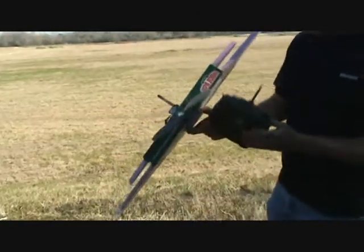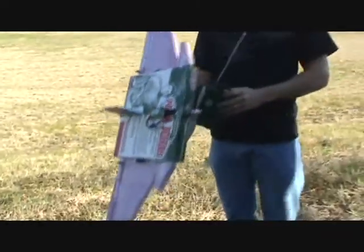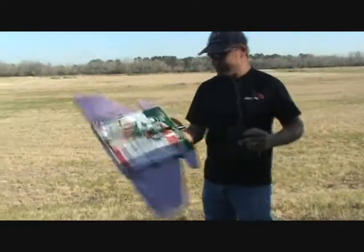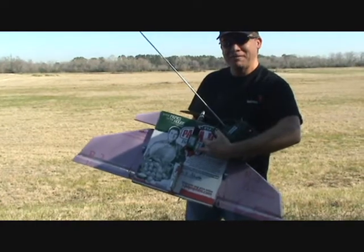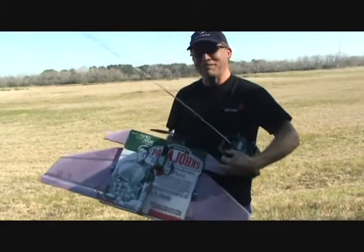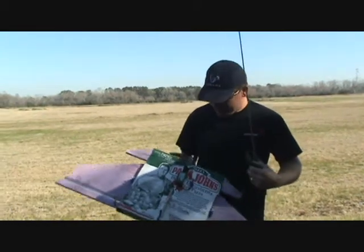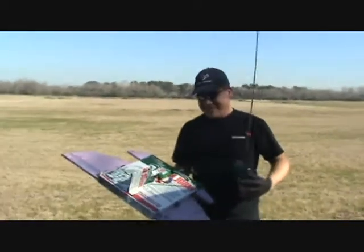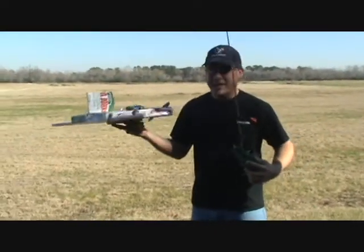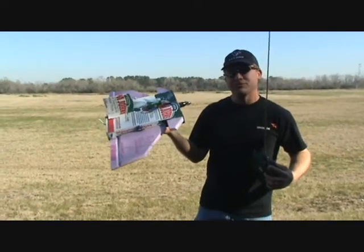Where can you get that body from? Any local Papa John's establishment. PapaJohns.com will deliver you a body for your airplane if you fly one of these. We've even got the CG spot marked here in the middle — in case you're curious about where the CG should be on a Papa John's Pizza Box, we've got the standard CG moniker there so you know where to calibrate your CG. And we're using some cheap China servos — the SG-90, 9-gram servos from Tower Pro, these are $2.77.